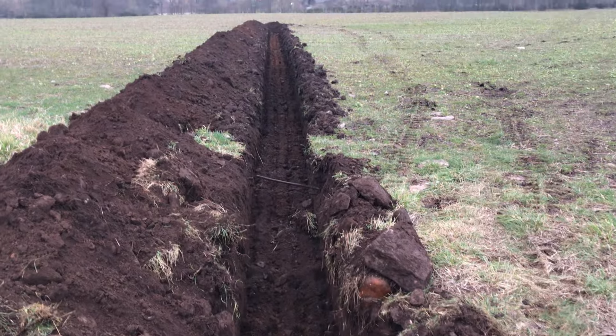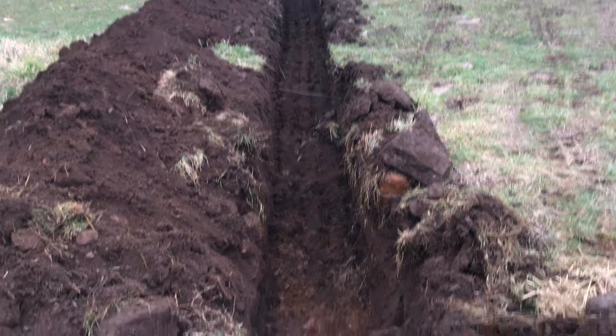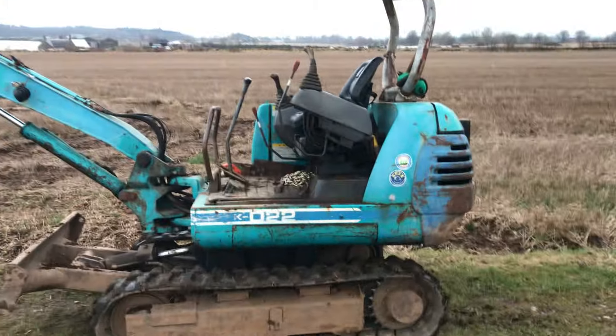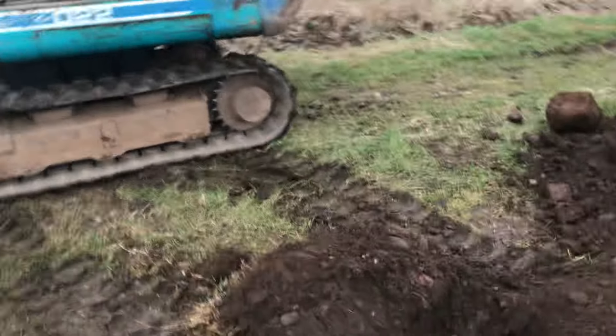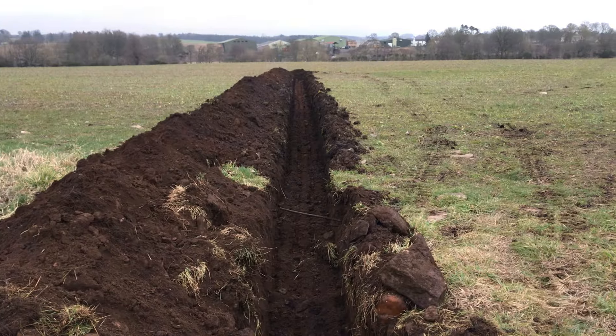I dug this trench here - it's about two feet deep on average, just using my little three tonne Kubota Japanese import. I'm quite impressed with the straightness of that for a beginner.